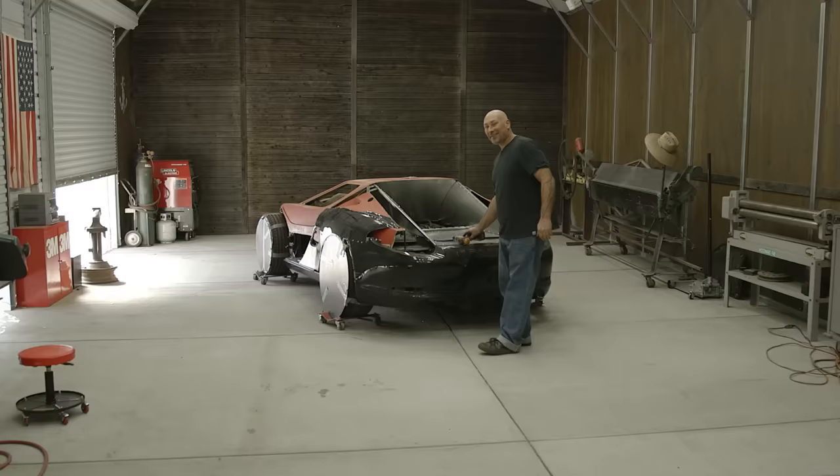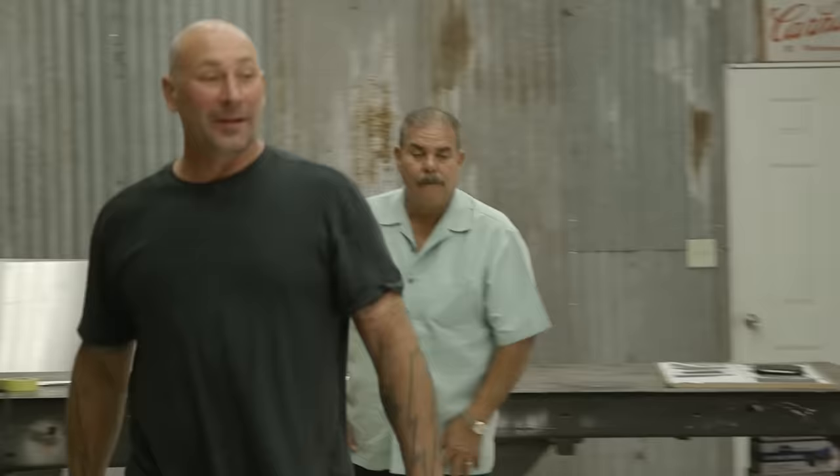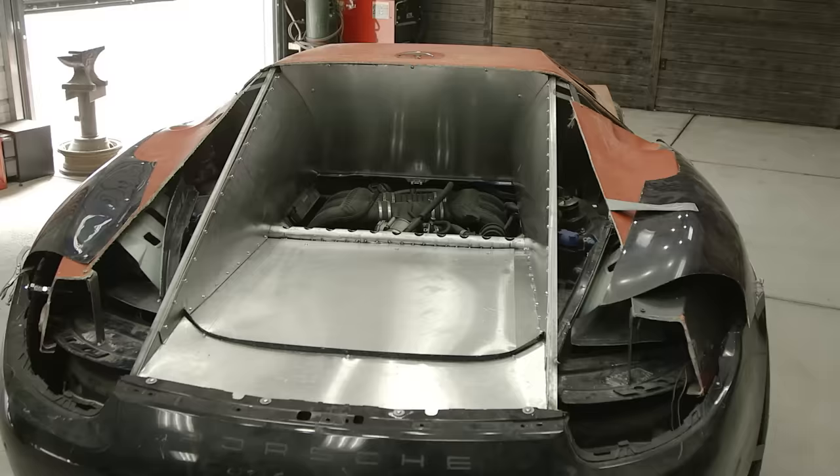Ian, how you doing? What's going on? What did you do? That's pretty cool. I got the whole engine compartment kind of squared away. I went with aluminum and then I think a riveted final detail would be pretty neat — something real shiny down in there. As I walk in, we got the back fenders kind of in place.